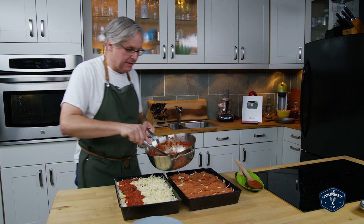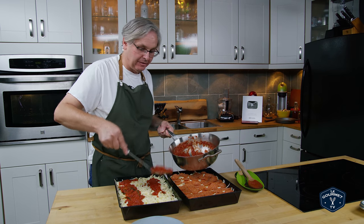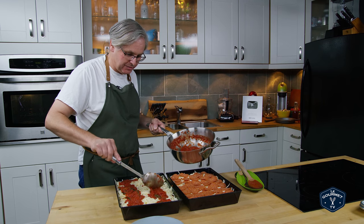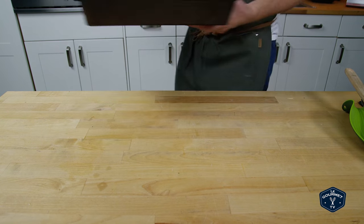I'm putting the sauce on before it goes into the oven, but a lot of places in Detroit put it on after it comes out of the oven — you can do it either way. Make sure there's enough sauce for both, then toss these in the oven and let them cook like any other pizza.